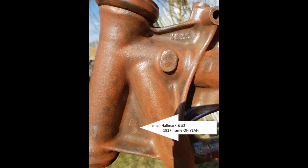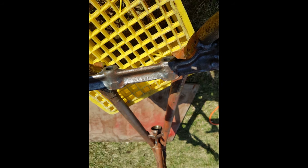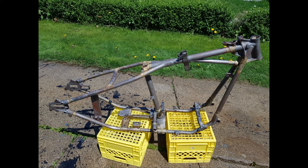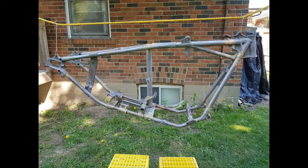There's the underside of the castings — all original. There's me washing it down. Look at that 81-year-old brazing, just beautiful. Now I've got it hung up and it's its turn for painting, getting it ready.